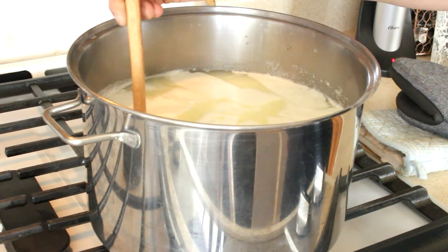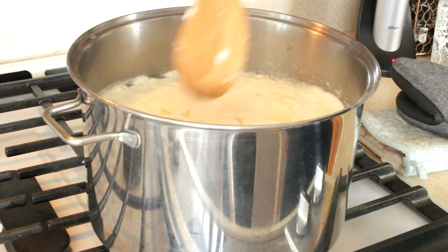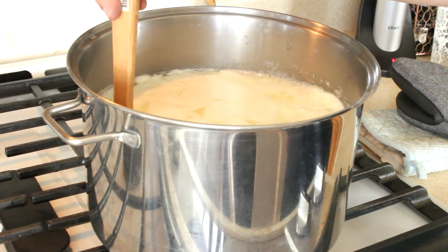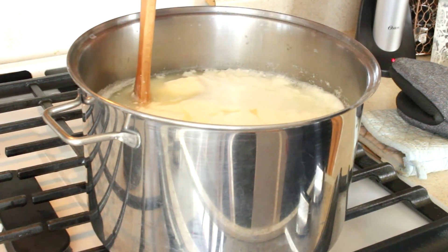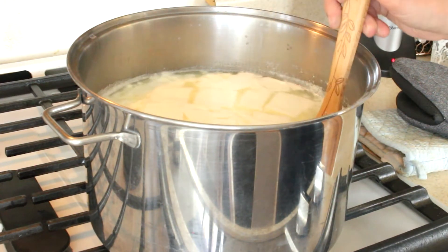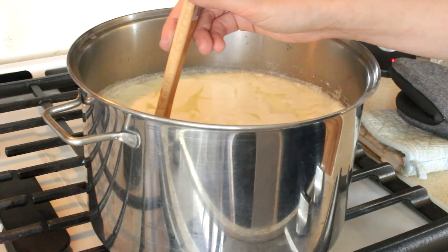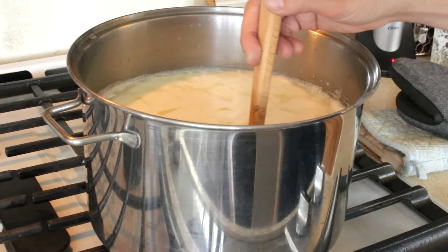Now take the wooden spoon and stir it in a clockwise manner for two to three minutes. I guess the longer you stir, the more firm the cheese is going to be. The important thing to remember here is to stir it carefully, because if you get in there with too much motion, the curds are going to break.